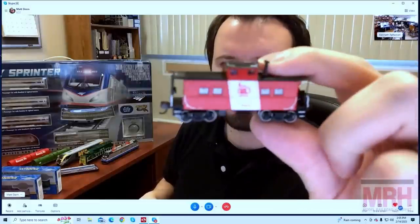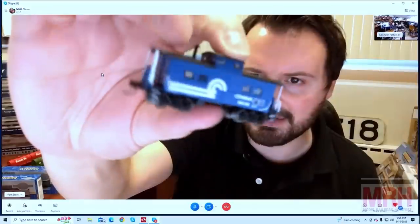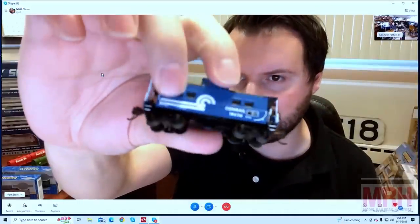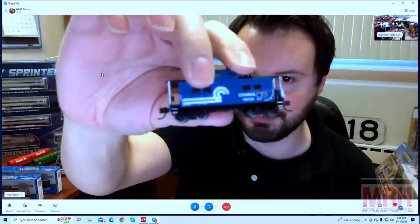Staying in N-scale, we have two new additions to our Northeast Steel Caboose range: the Central Railroad of New Jersey and the Conrail version. This is a line that has been around for a couple of years, but these are brand new models just announced in the catalog. A lot of Northeastern modelers are going to be very excited for these.